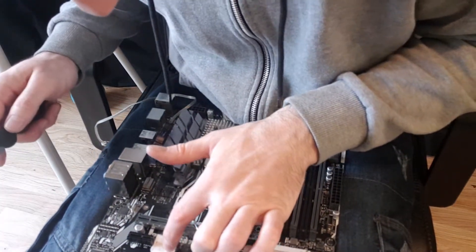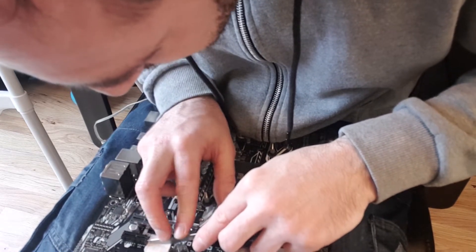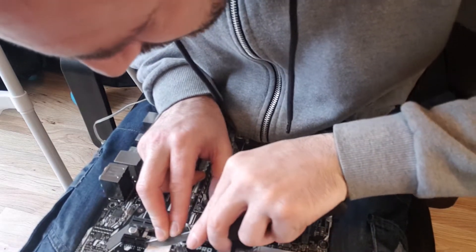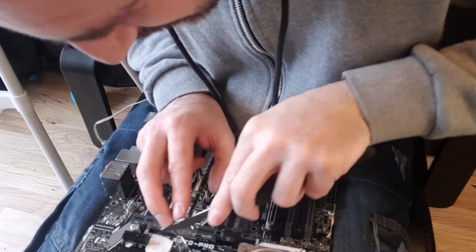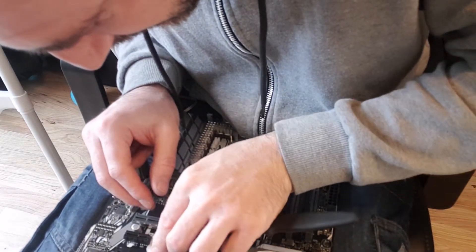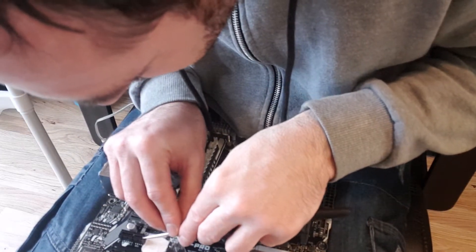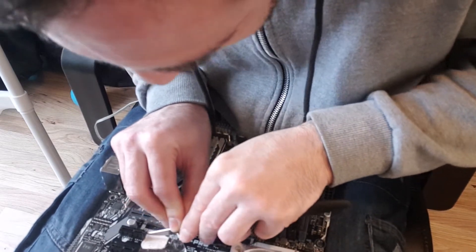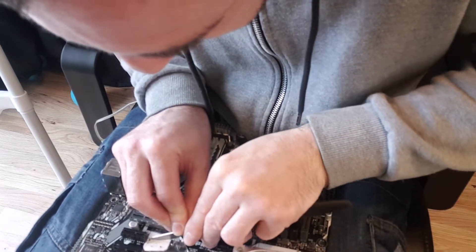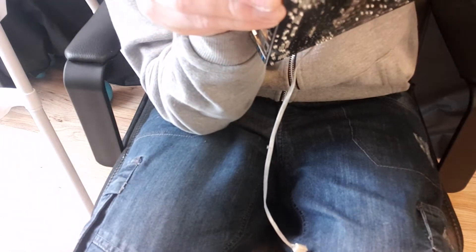I would not recommend doing this without something thick and protective there. Oh, that was terrible - slipped off a bit. Running a VM from the primary GPU is not actually that easy; it doesn't tend to go very well. Wow, that pin is a bit buggered, actually, but I'd say it'll probably still work.